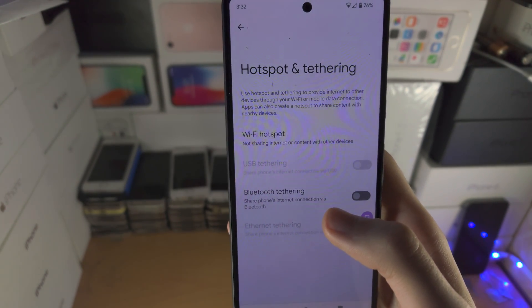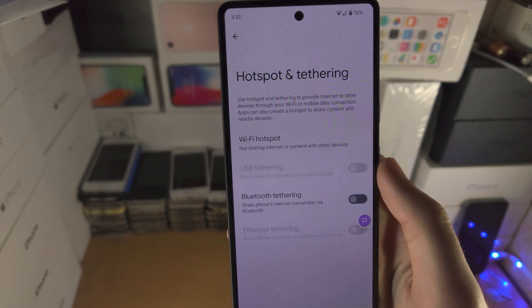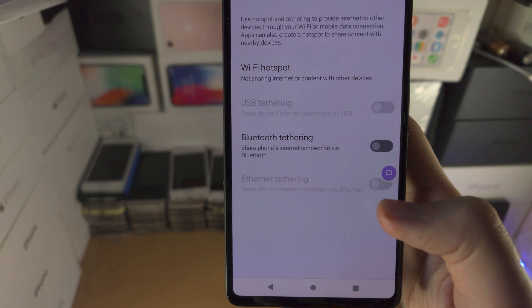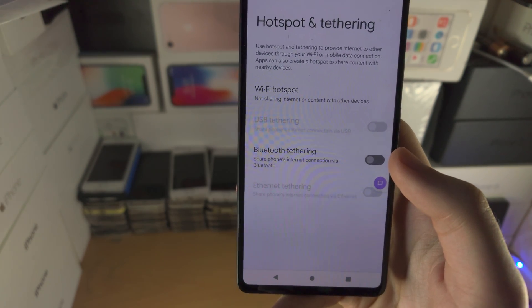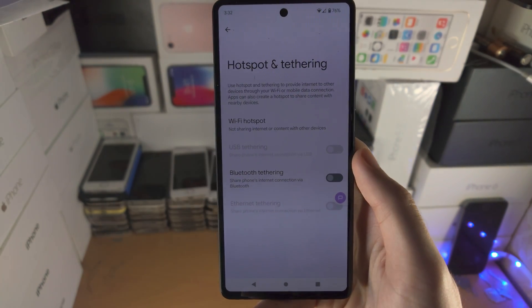Bluetooth — there's no real reason why you'd use that, being honest, because it's slower than Wi-Fi by maybe 20 times. And then you have Ethernet tethering. If you know what that is, you're going to use it. You have the adapters, but for most people you don't have a USB-C to Ethernet adapter, so it's not really useful.